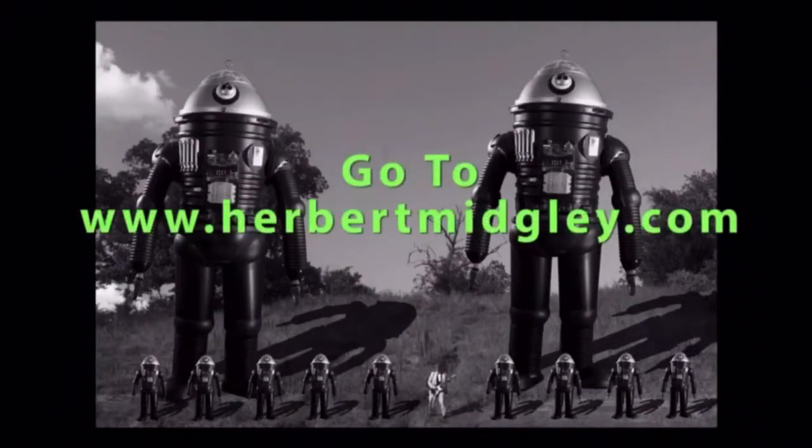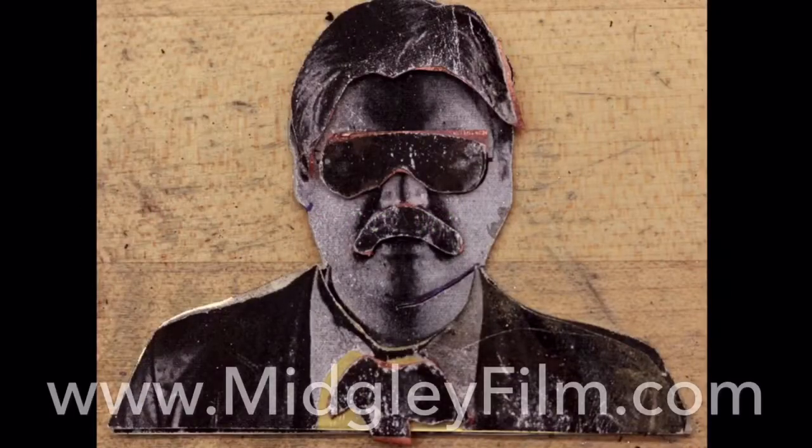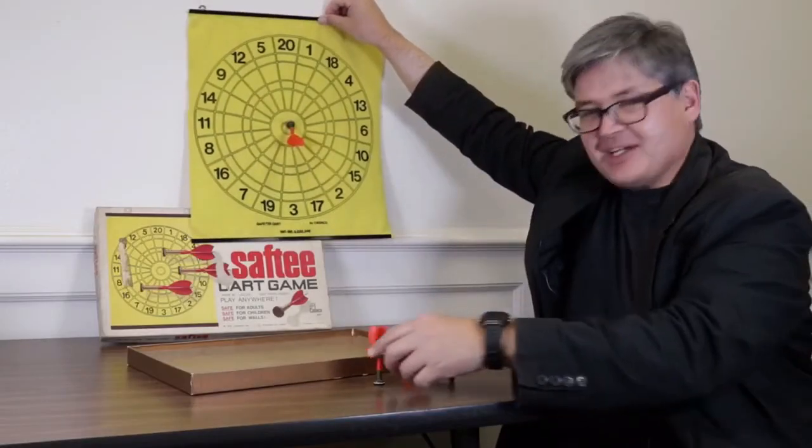I will totally nail the perfect fifth. So you just do it — it's like that.